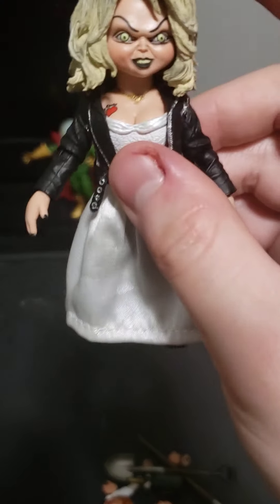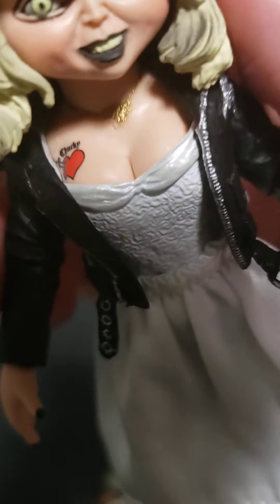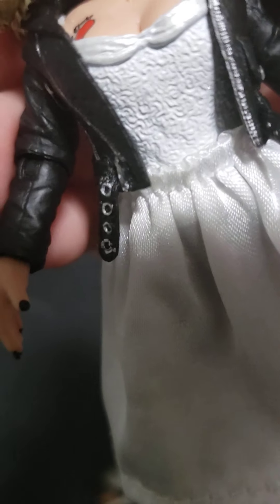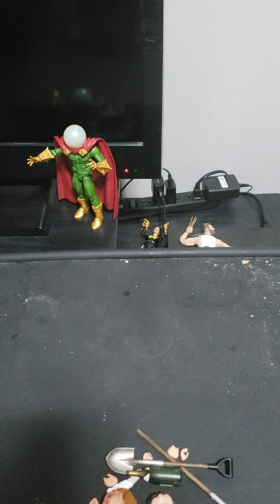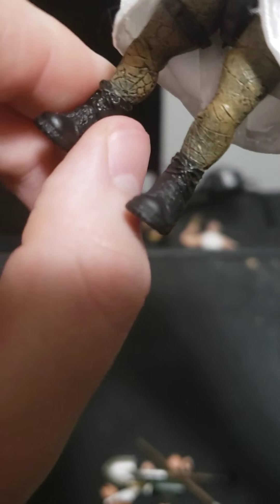Thanks to the dress, she has waist movement. I also love the detail of the jacket — the tattoo on her chest, the necklace, and the front part of the dress. I also like how they tried their best with the legs. I love the boots — the boots are my favorite. There's also an ankle pivot.